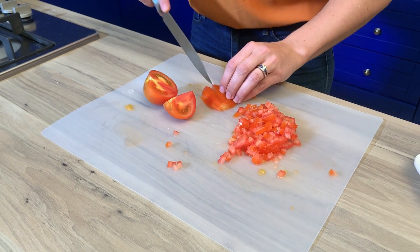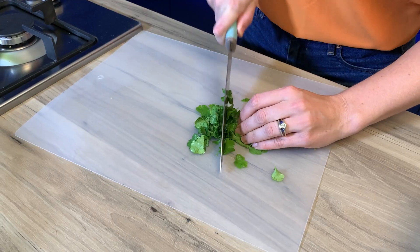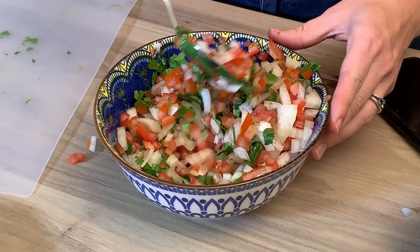I also made a traditional tomato onion sambal, which basically is just some tomatoes, diced onions, and some fresh coriander with some salt and pepper.